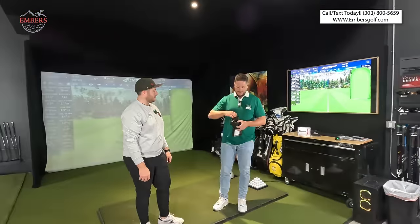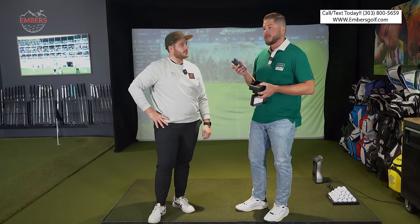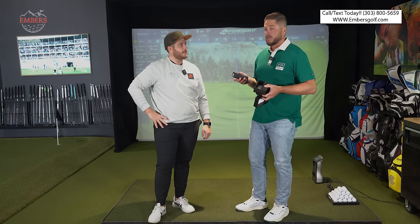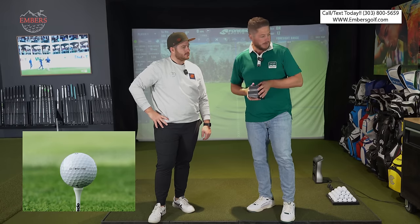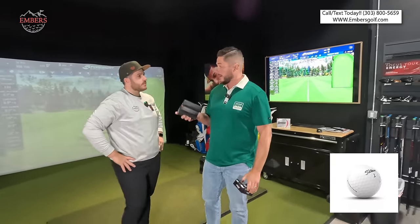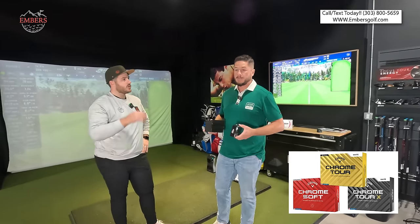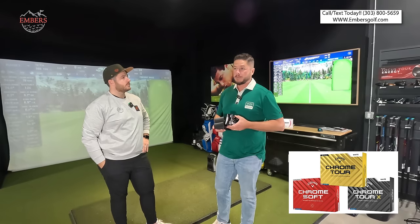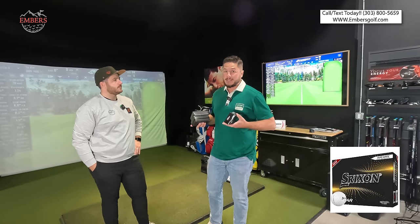We're going to test these today because the TP5 has been having a lot of momentum the last few years, especially with their Pix design and the cool limited releases they've been doing on their website. Titleist has been the giant in the golf ball industry for a long time, but they've been slowly losing market share to guys like TaylorMade, ChromeSoft, the new ChromeTour, and Srixon Z-Stars, which are making big momentum.